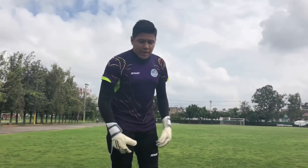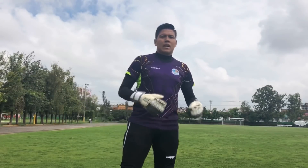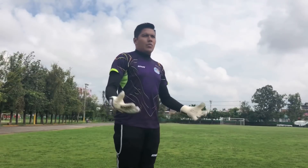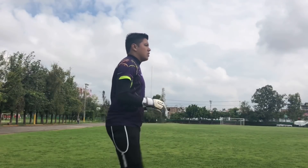Recuerden, amigos: los pies siempre a la altura de los hombros — not more open because it can unbalance us, and not too closed either, because the same can happen and we can't take off quickly. Always at shoulder width. ¿Listo?